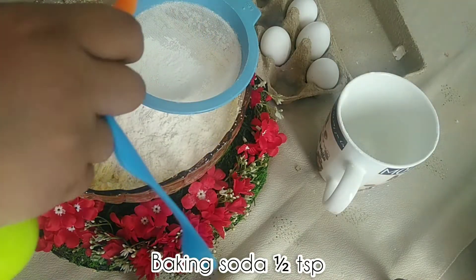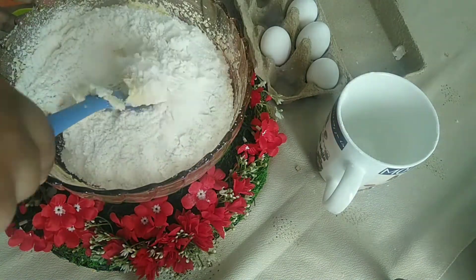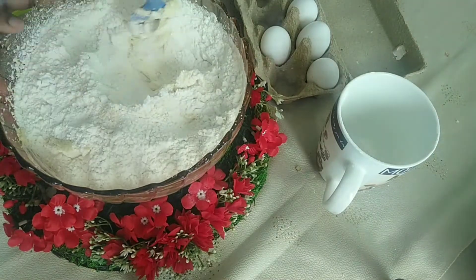After adding flour, stop beating and start folding. If the butter is unsalted, add salt.